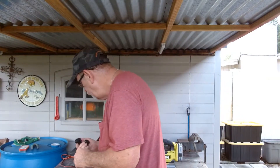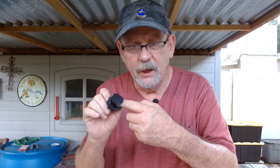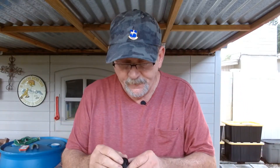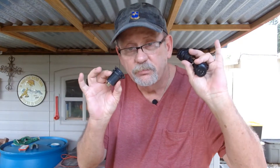Next thing you're going to need is some cigarette lighter type jacks. You're going to need at least two that are just a cigarette lighter type — you're going to use one for pulling your solar power in from the panel, and the other to plug in whatever 12-volt appliance, light, or whatever you have. I also recommend one with two USB ports on it for charging your cell phone, iPad, whatever. That's all you need as far as the electronic components go — three of these.